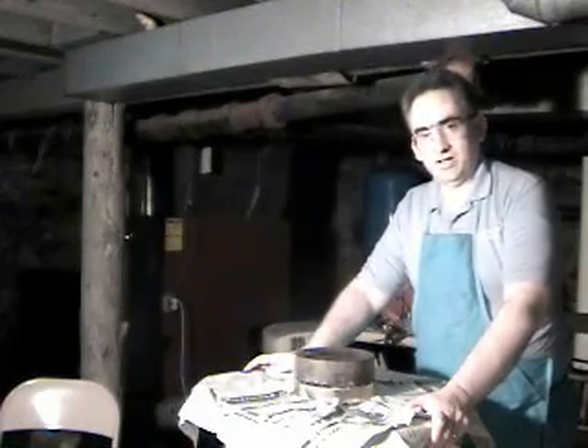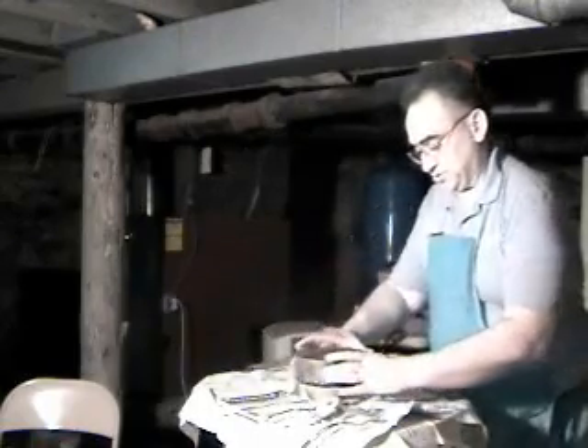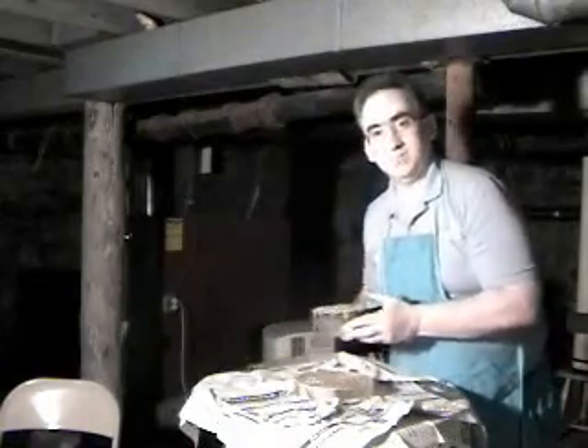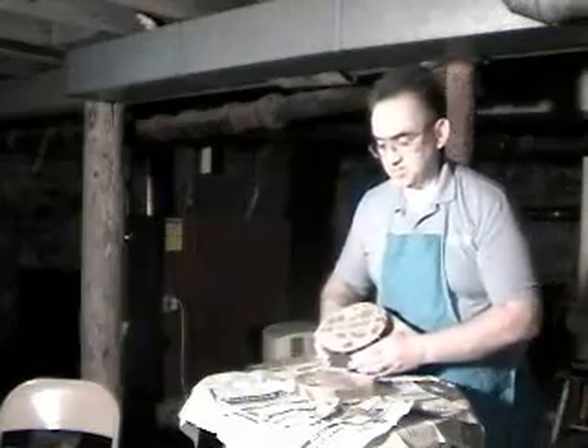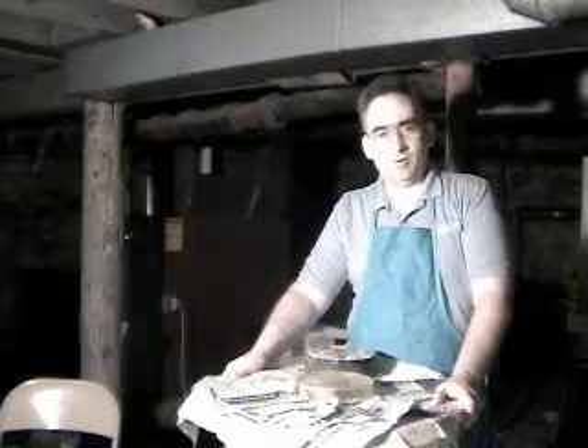Right now I'm working on polishing a 7-inch optical flat. The optical flat is on the bottom, and my tool — my pitch lap — is on top. I've been polishing this flat for probably two and a half hours.